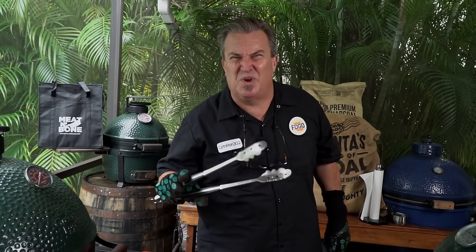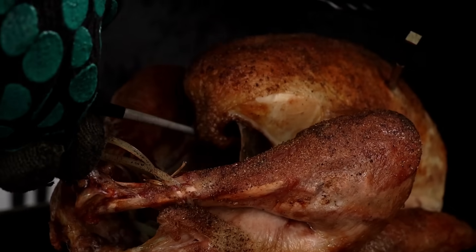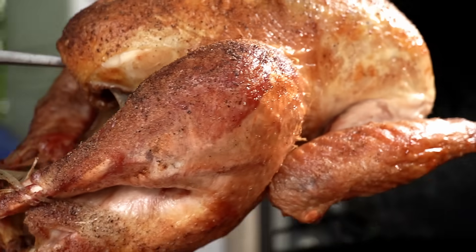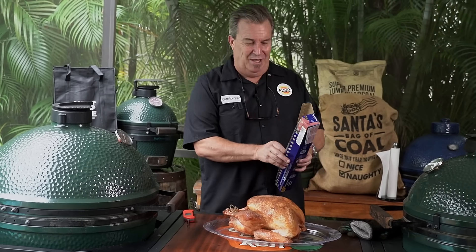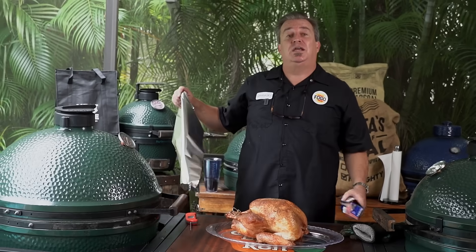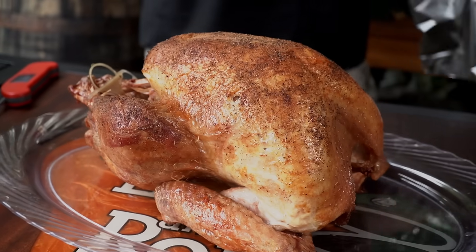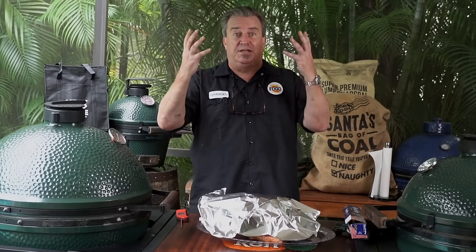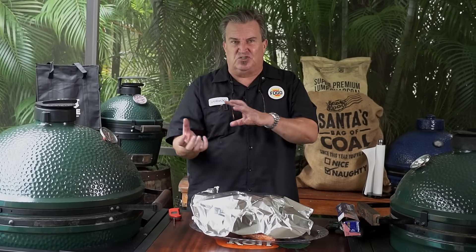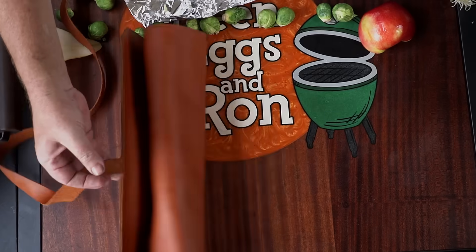Our turkey is ready — 168 degrees. We went a touch over but that's okay. Look at that — golden brown! Is that beautiful or what? Now you should not eat your bird until about 15 minutes to half an hour after it comes off the grill. We're going to lightly tent it — not wrap it tight, just lightly tent it so it keeps some temperature and doesn't let all the heat escape. Just like with a steak, all those juices are going to redistribute through the meat. Let it sit for at least 15 minutes before you carve.